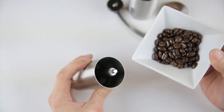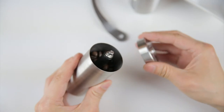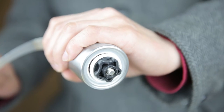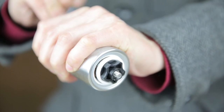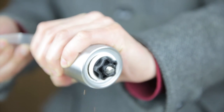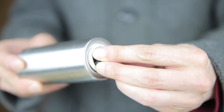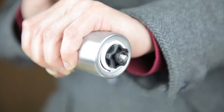Let me load this up with some beans. You can see those in there. I'm gonna put this on and put on the handle. It seems like I need it a little bit more fine, so I'm gonna dial this knob in a little bit.